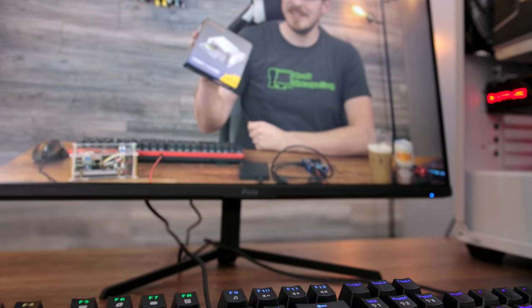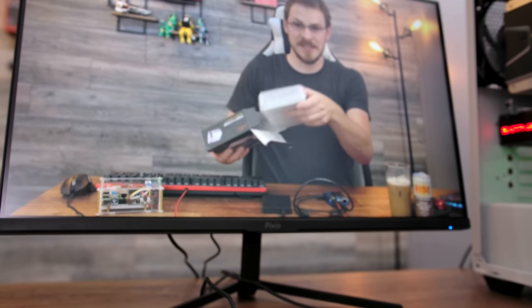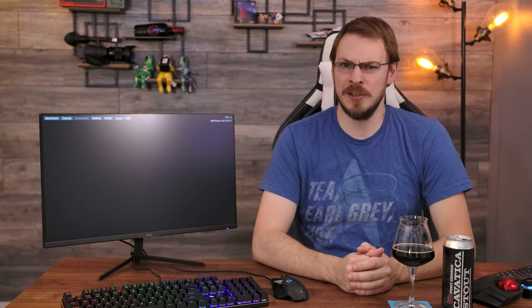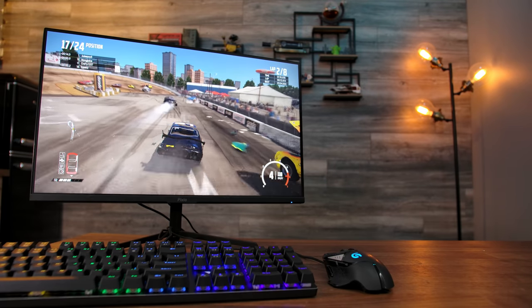If you are in the market for a new 1080p monitor, or you simply haven't made the jump to a high frame rate panel yet, there really isn't going to be a better deal out there. 144Hz, IPS panel, FreeSync Premium — all for $169 in a very attractive package.